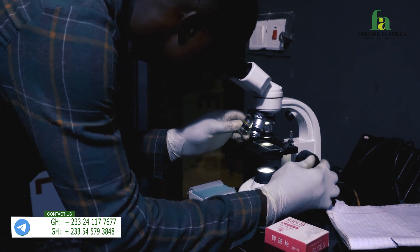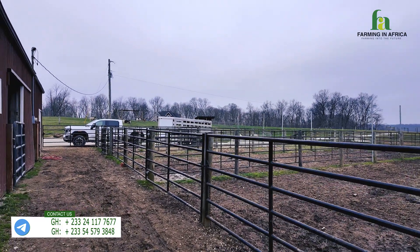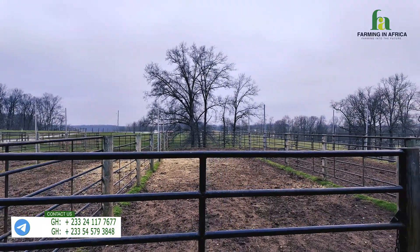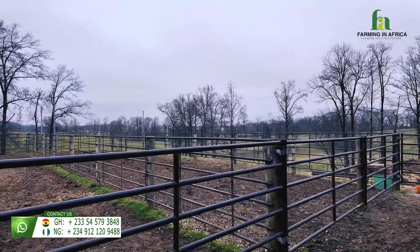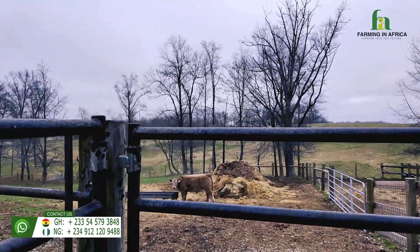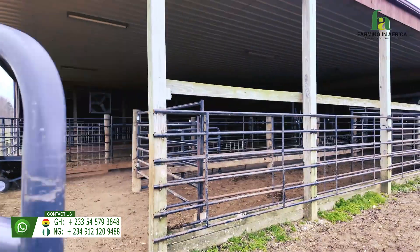They don't have too many goats here — the goats and sheep they have are basically donors or receivers, and that's what we're doing here. The pen design, as you can see, is very small. They bring maybe five cows here, keep them, and then artificially inseminate them or flush the embryo. You can see there's actually a baby cow in front of me — you can see how big it is.